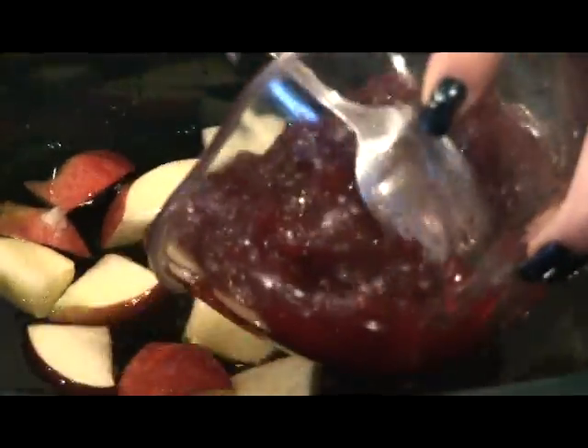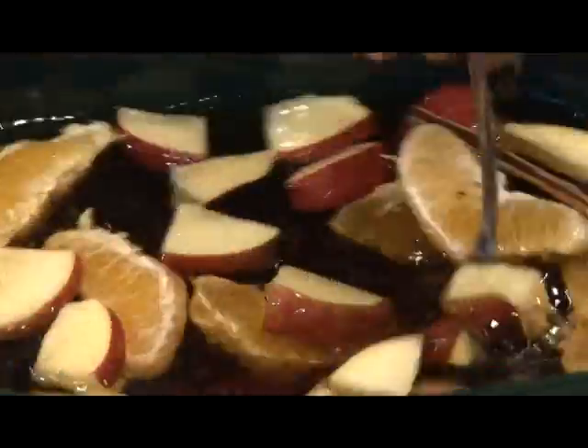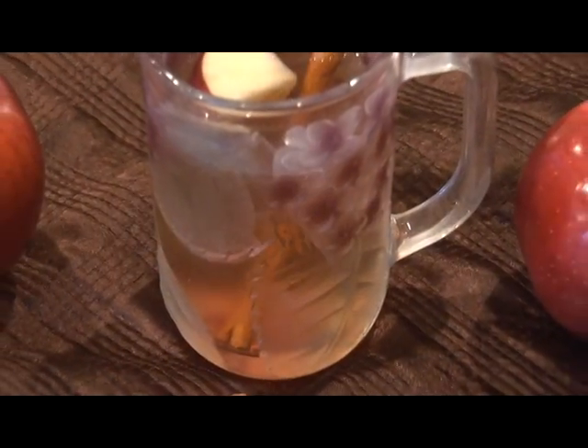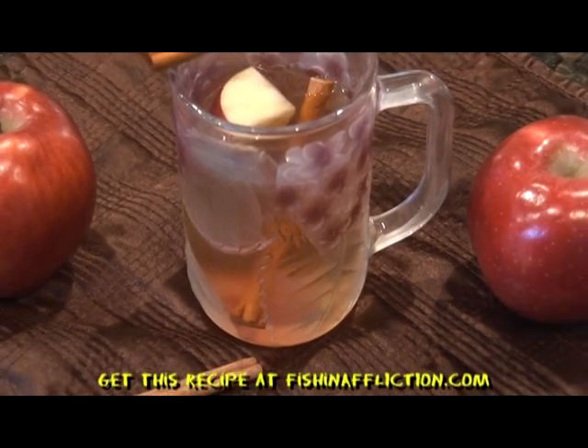First, mix all of your ingredients together in a crock pot. Stir them together, then put the top on and cook it on low heat for a couple of hours. Serve the cider warm and garnish it with a cinnamon stick.